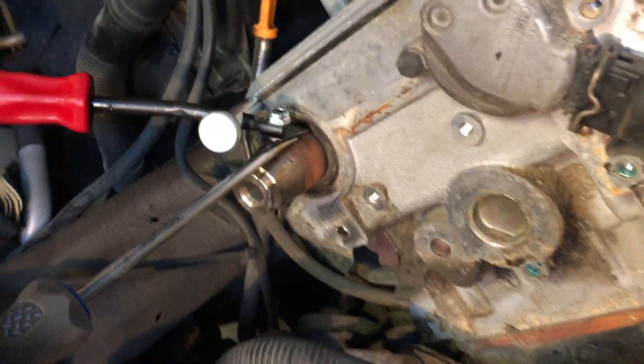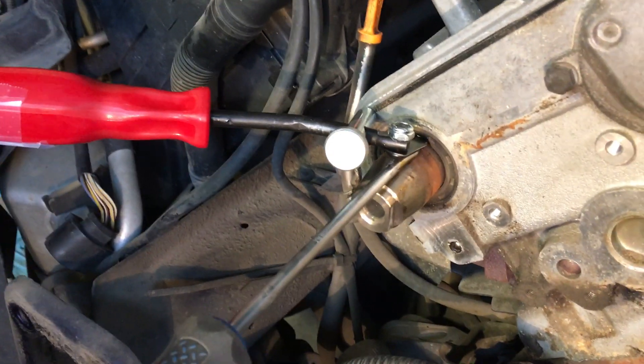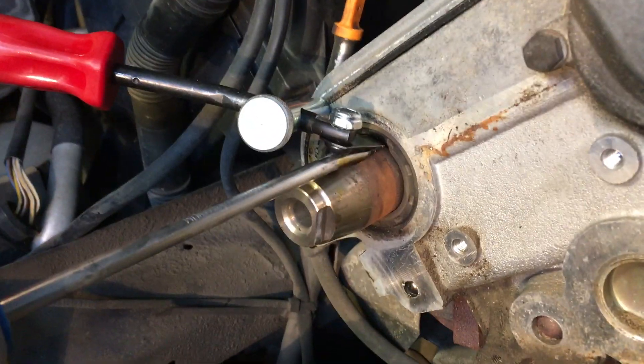I've got 30 seconds of battery life to do this video, but in a nutshell you can see this is how you pull a difficult seal. I've had this seal on the other side — I was nearly rocking the car off the car stands trying to get it off and tore it open.